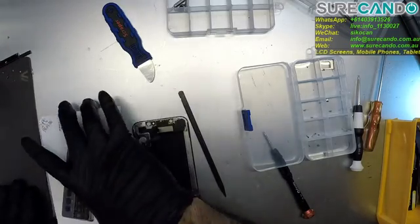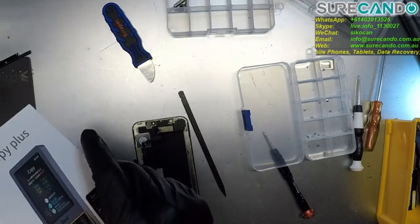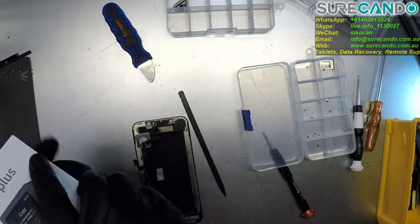I'll show you how we're going to use iCopy Plus to copy the LCD information to preserve the true tone of the original screen.